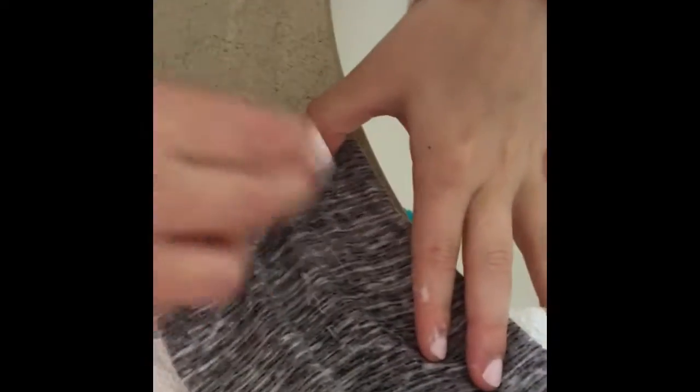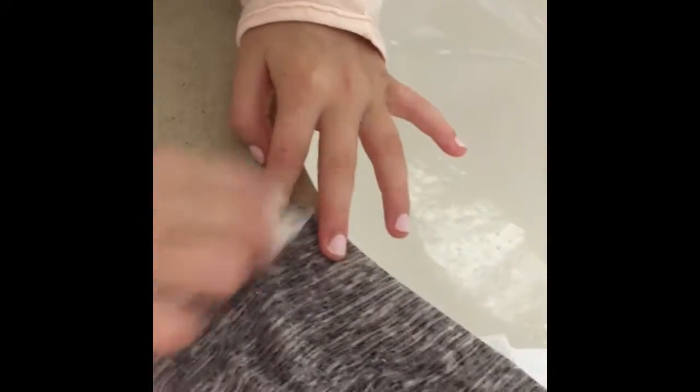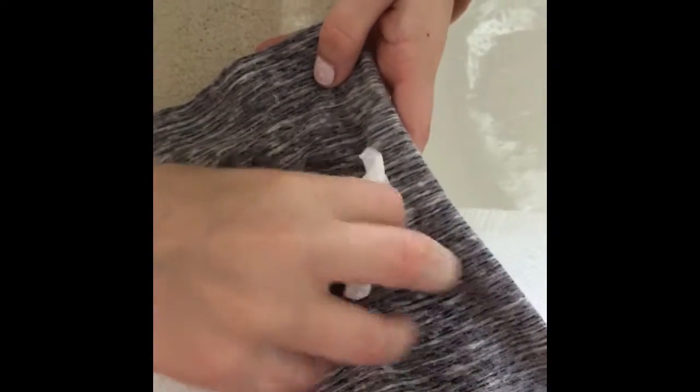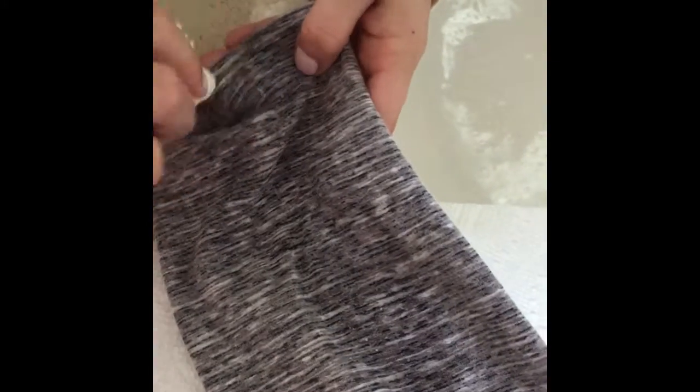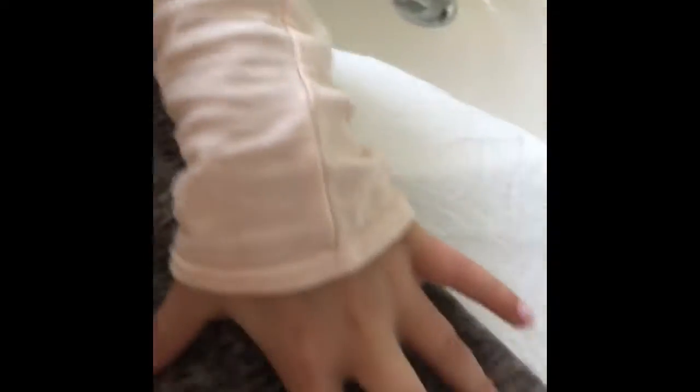Right now it's kind of getting dry so I'm just gonna add some more water. Now I'm just scrubbing it off. By the way, if it's too wet you want to add more soap; if it's too dry you want to add more water. I'm almost done — oh, I just found some spots up there!